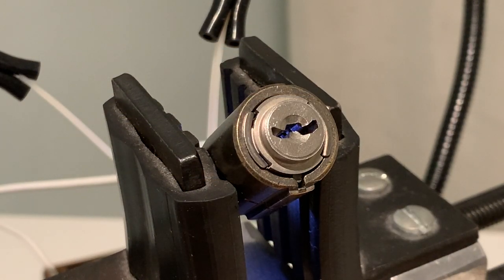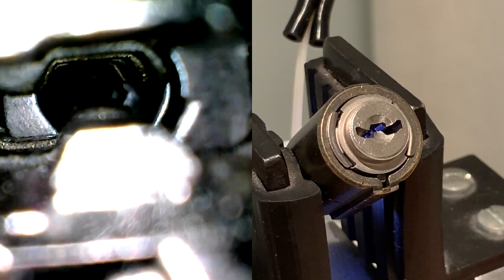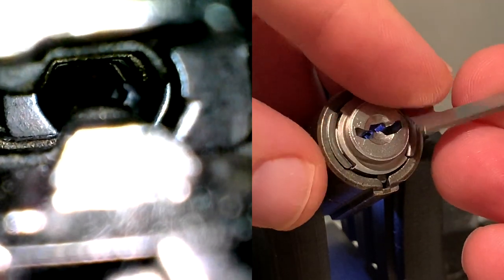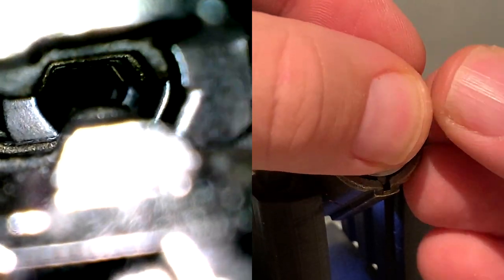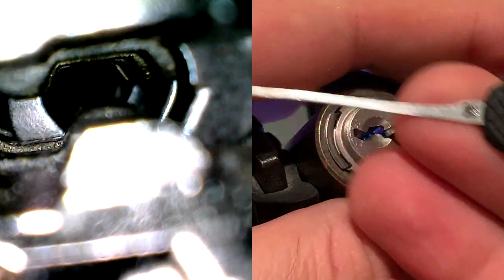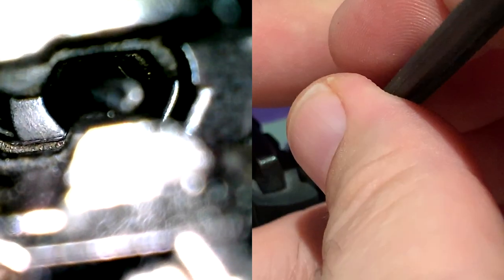Let's get to picking. We are going to have a split screen view with the panel on the left showing the internal view from the rear of the lock. The tension wrench is placed on the right side because the first lever is on the left side, giving ample room to pick it. A modified Peterson hook number 1 with its shaft thinned out is being used, starting with the levers on the left.